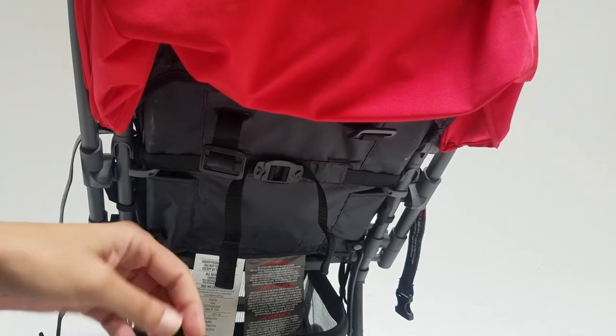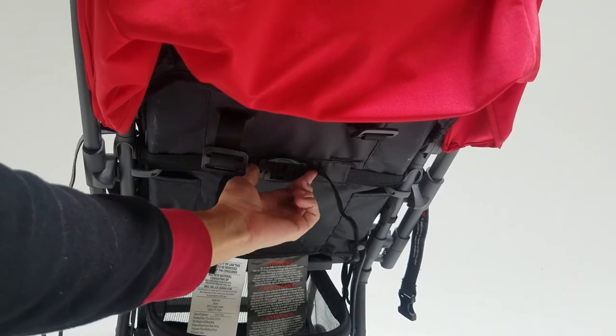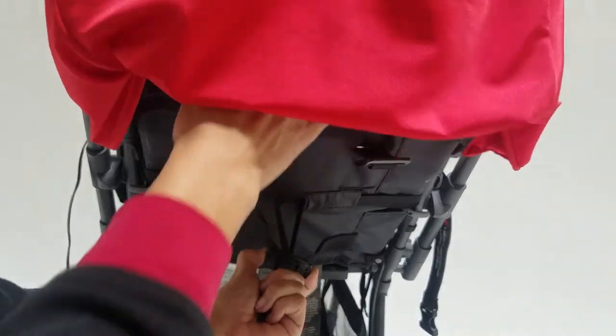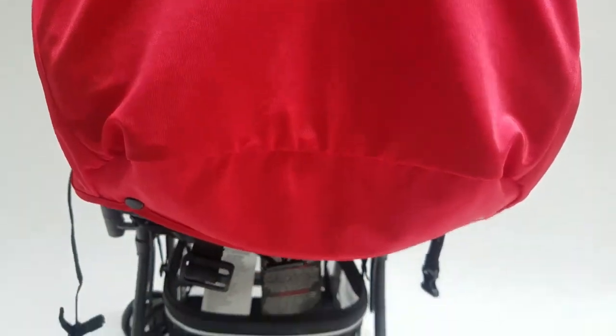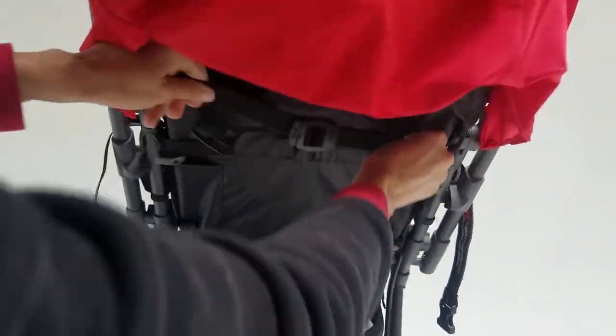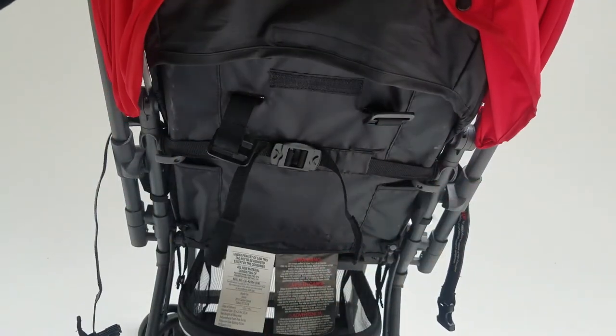This is how to recline your seat on the balloon. Use this clip right here — squeeze together, pull back, and pull down on the seat. To raise it back up, use the two straps and pull them away from each other.